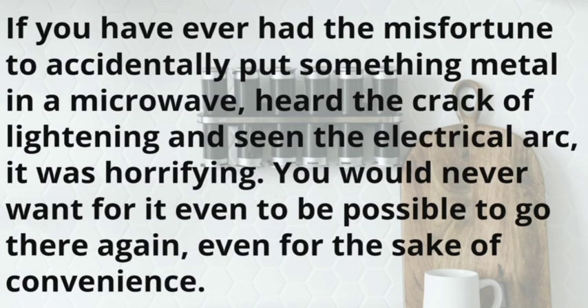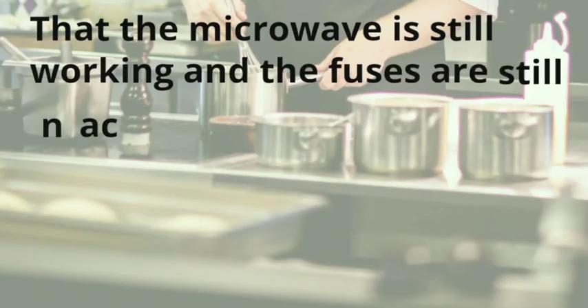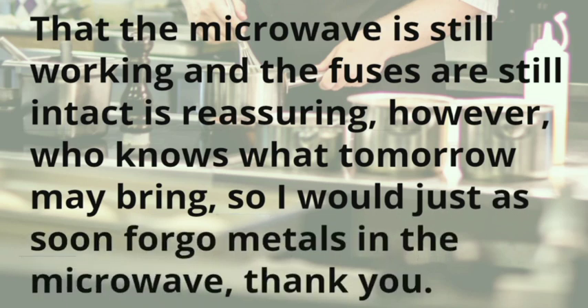If you have ever had the misfortune to accidentally put something metal in a microwave, heard the crack of lightning and seen the electrical arc, it was horrifying. You would never want for it even to be possible to go there again, even for the sake of convenience. That the microwave is still working and the fuses are still intact is reassuring. However, who knows what tomorrow may bring, so I would just as soon forgo metals in the microwave.